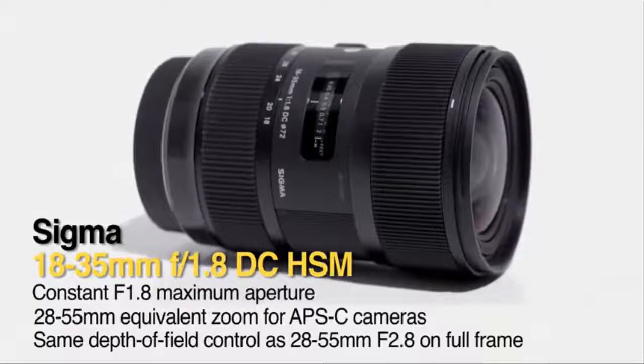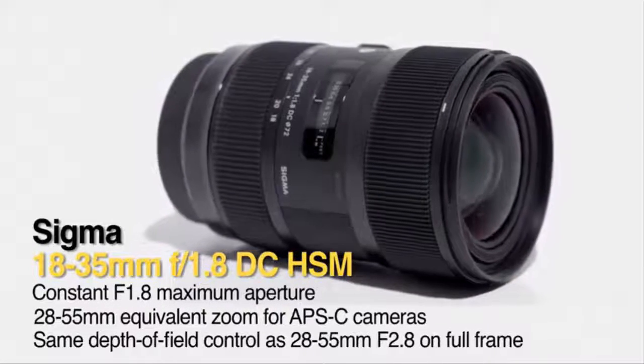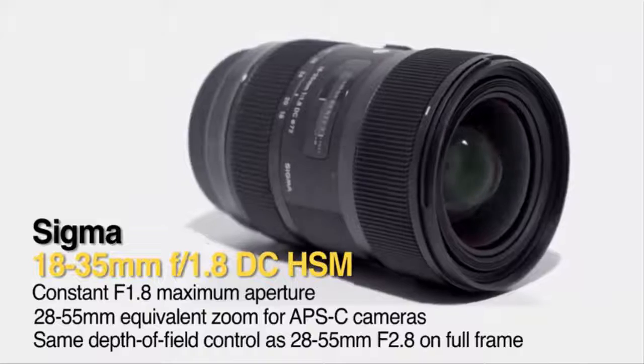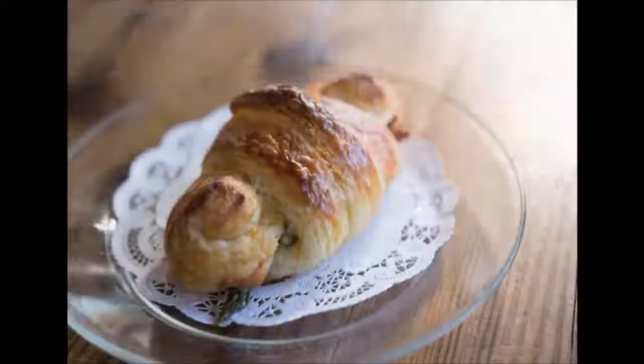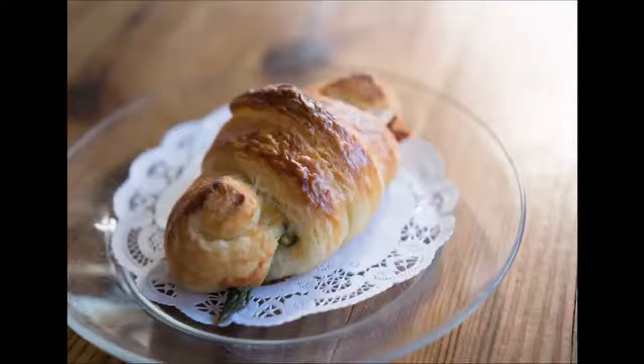F1.8 maximum aperture, F16 minimum. Ring type ultrasonic AF motor with full-time manual focusing. 72mm filter size. Minimum focusing distance 28cm / 11.0 in. USB dock compatible, MC11 compatible.